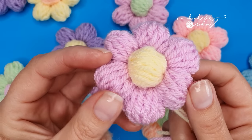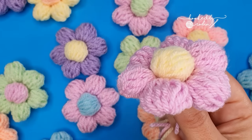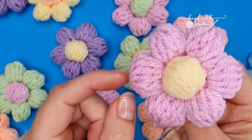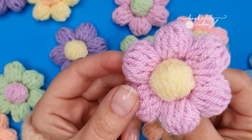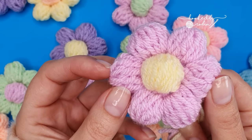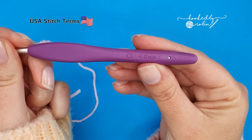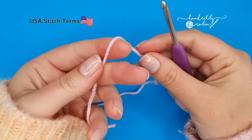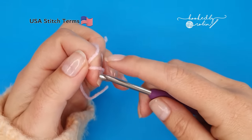Today I'm going to be showing you how to crochet these funky little puffy flowers. You can use these for absolutely anything — they're great for attaching to hair clips or hair ties, make fantastic little gift tags for presents, or amazing appliques for any crochet project. For my flowers today I'm using a double knit yarn and a four millimeter crochet hook, but you can use any yarn weight and any hook size you wish.